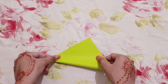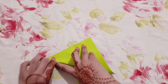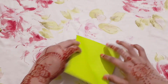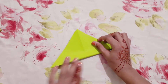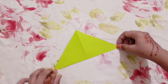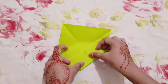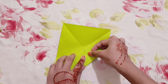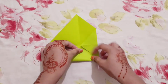Fold it like this and fold it from the other side like this — you can see a cross over here. Then take this corner and fold it like this, and fold all the other sides.